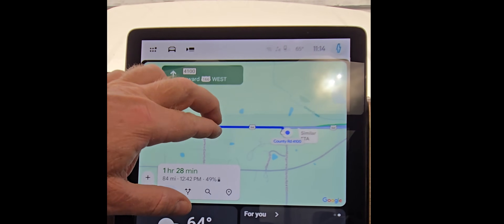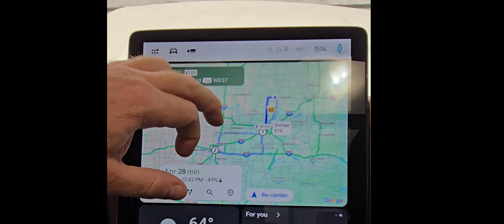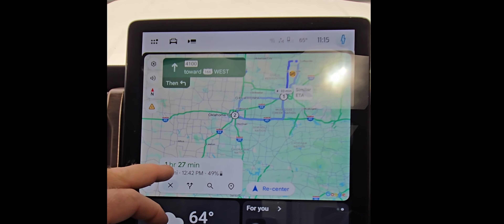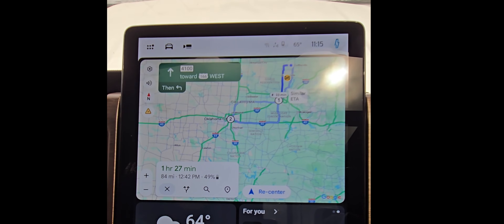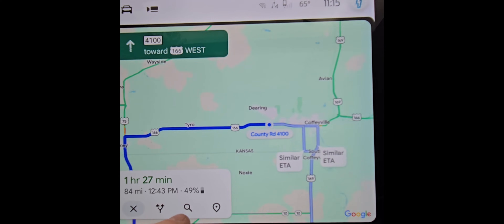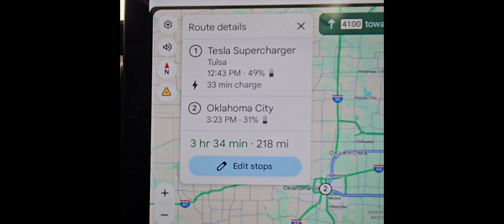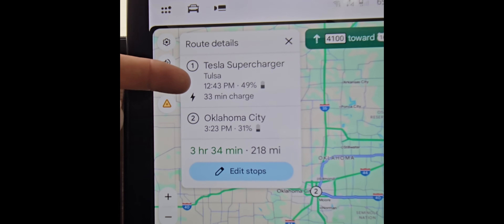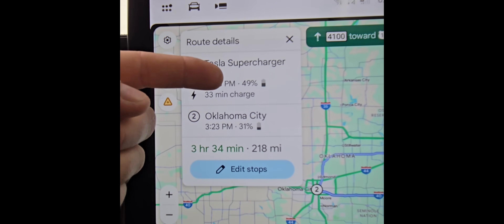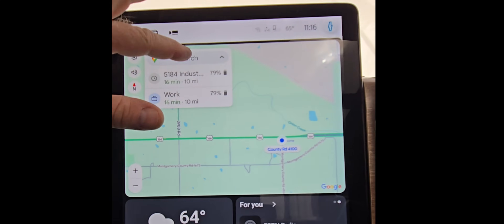Now it is navigating us to the Tesla Supercharger in Tulsa and we're going to be there for 33 minutes. It's showing your first stop — if your first stop is an hour and 27 minutes away, you're going to get there with 49%. If you want to know what you'll arrive at for your second stop, hit the little bubble and it'll show you your route details. You have the Tesla Supercharger at 12:43 — you'll get there with 50%, a 33-minute charge, then arrive at Oklahoma City with 31%.